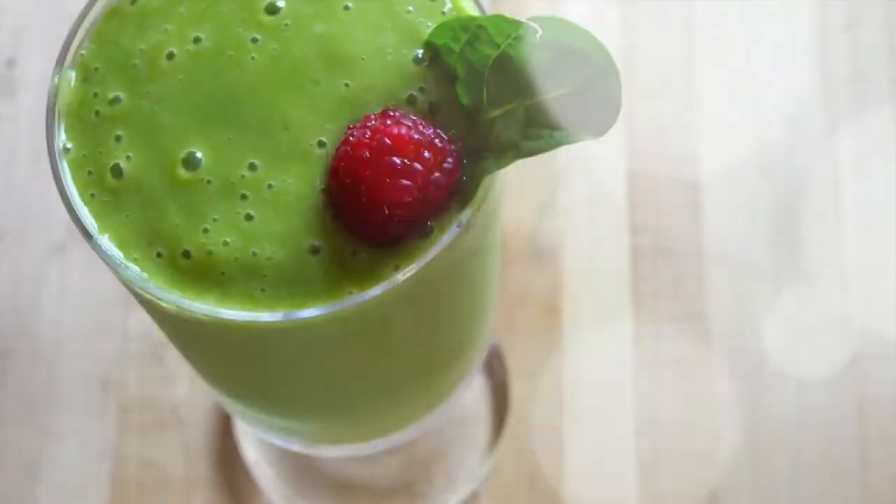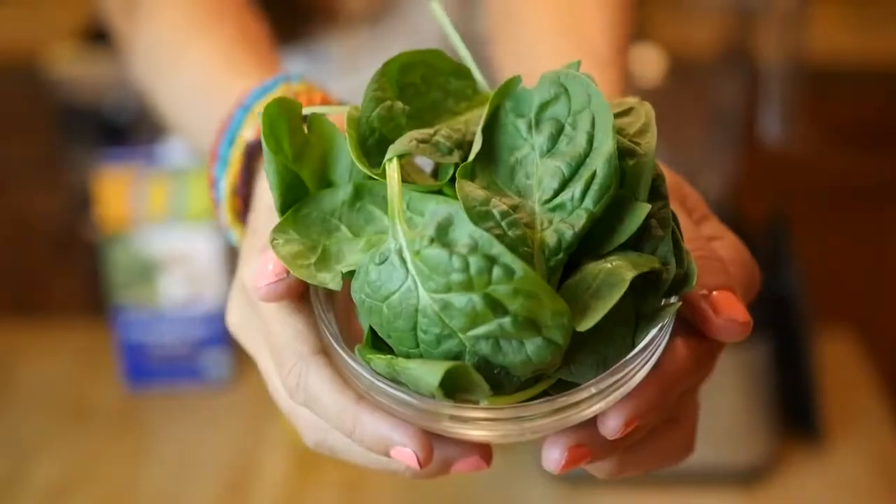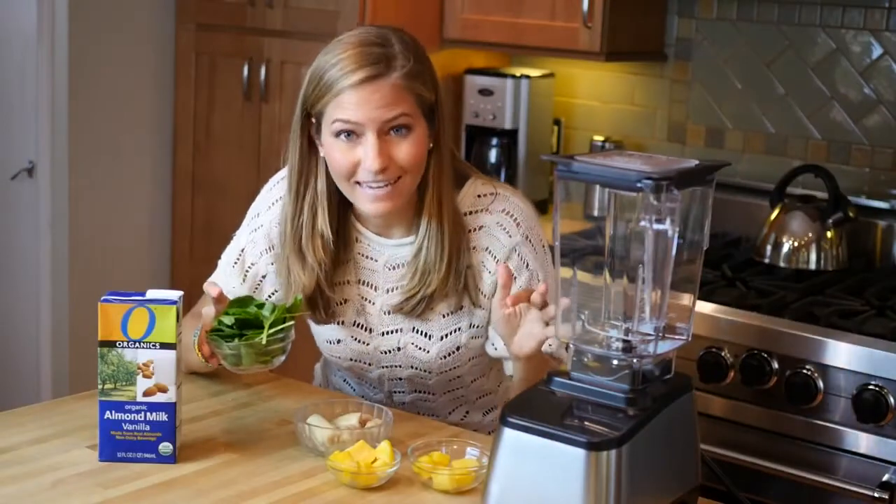A lush green smoothie. It's a really fun and delicious way to pack in a huge handful of spinach, hearty greens. You're gonna get all those nutrients without even tasting it.